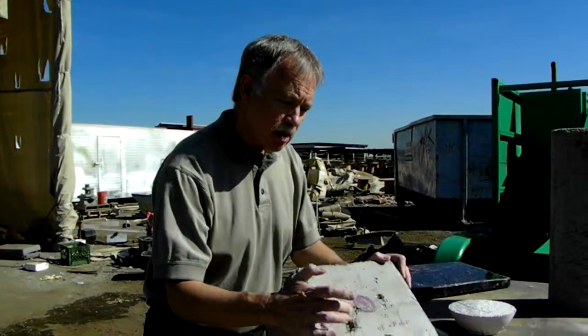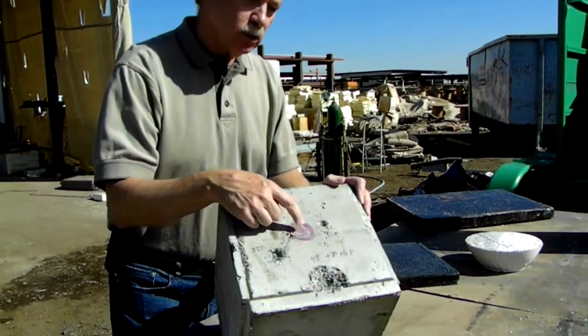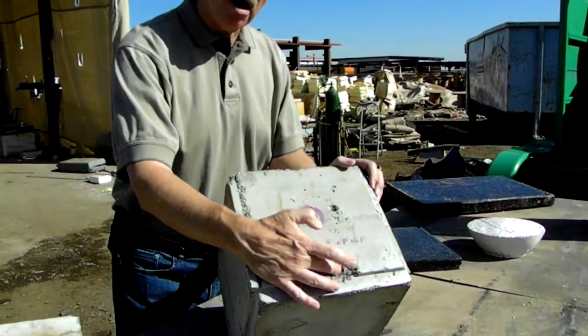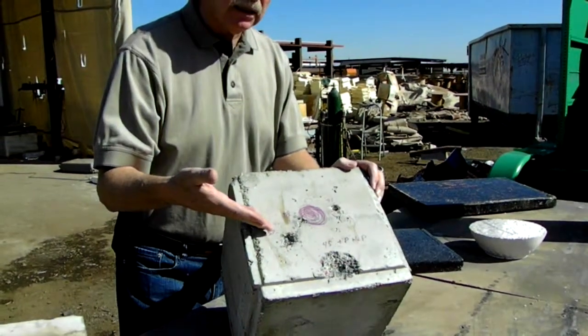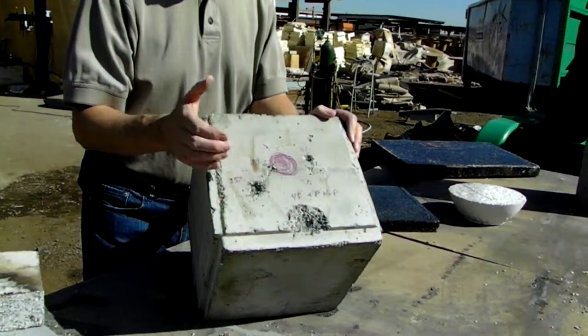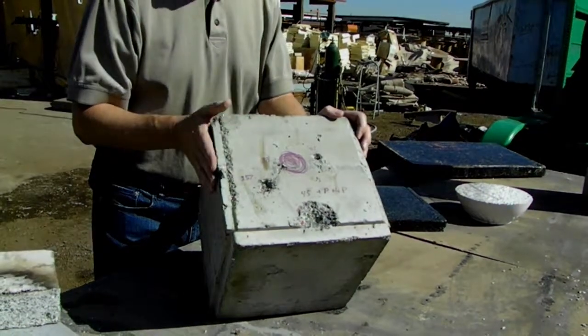This hole right here was caused by a .357 bullet. This one over here is a .38. This one over here is a .45, and this down here is a .45 hollow point. Notice that the concrete didn't crack, it didn't shatter — it actually absorbed the energy from those bullets hitting this material.